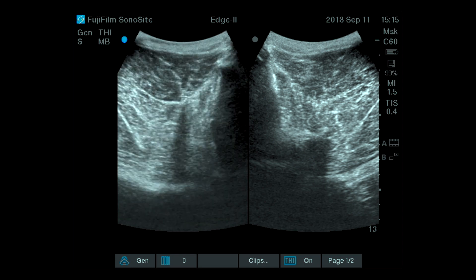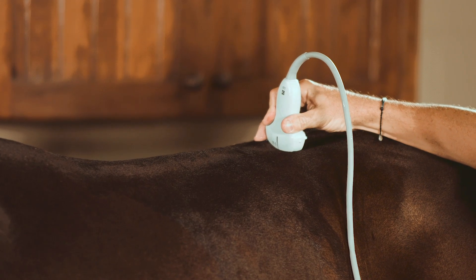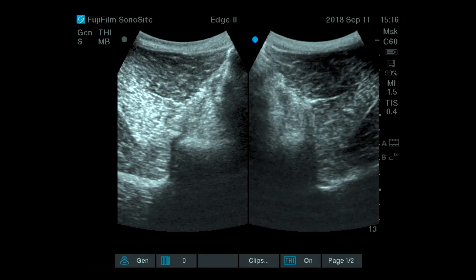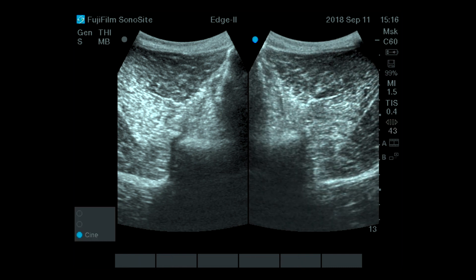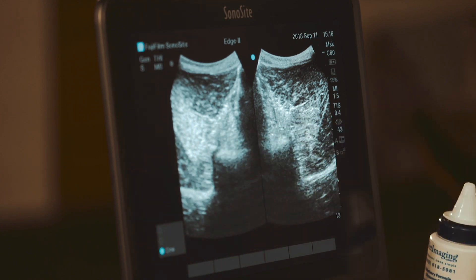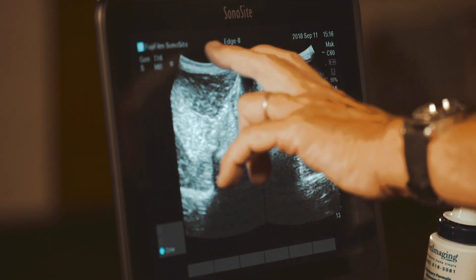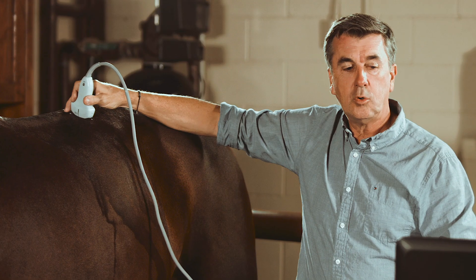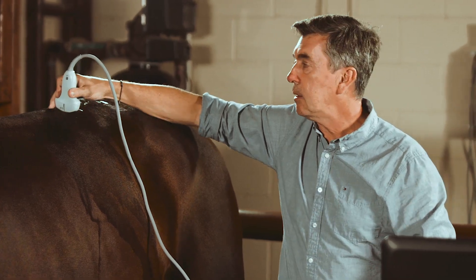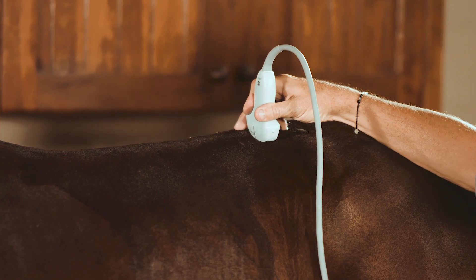Going a bit more caudally to evaluate around the level of L2-L3, I update the screen to see the right side — a nice picture of the junction at L2-L3. This is the left, this is the right, this is the multifidus muscle, this is the spinous process axis, and the longissimus muscle on the left side more superficially with the fascia. As you go more caudally, you evaluate every vertebra one by one, with the cranial and caudal aspect of each facet.